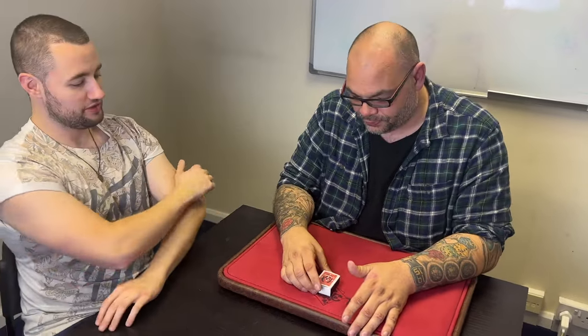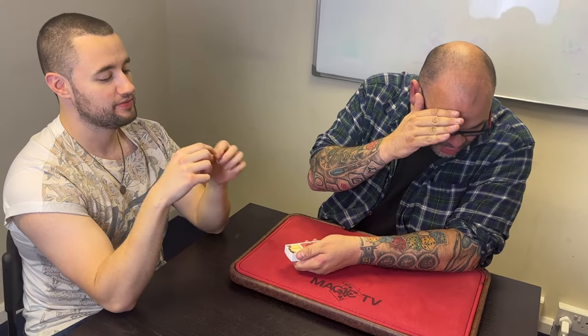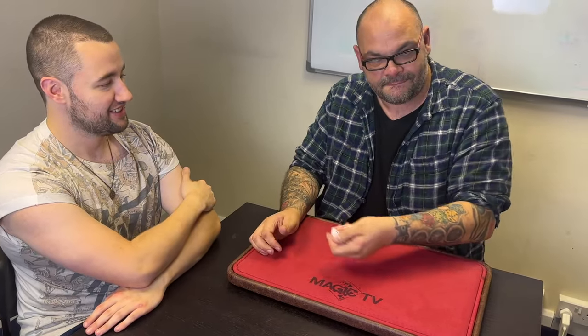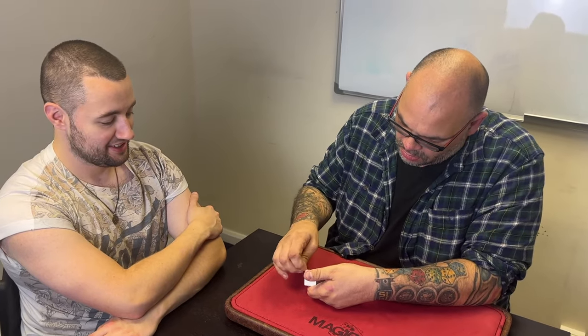Hello, how you doing Jack? Your choice — do you want to see a good trick or a miracle? Can I have both? Well, I don't know about that. Asking an awful lot, but I suppose I will. I've got matches and I want you to reach in, take a match — any match. I won't look. Look at the match, remember it, put it back. Does it make a difference? Remember that match, put it back in the box. You ready? Watch this. Listen — that was your match. How did you know? It's a miracle!